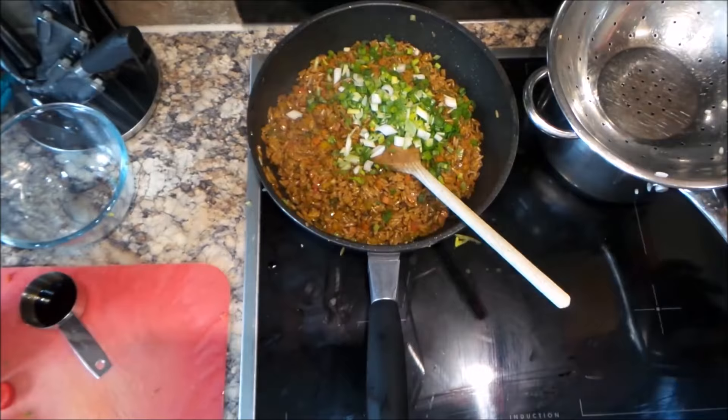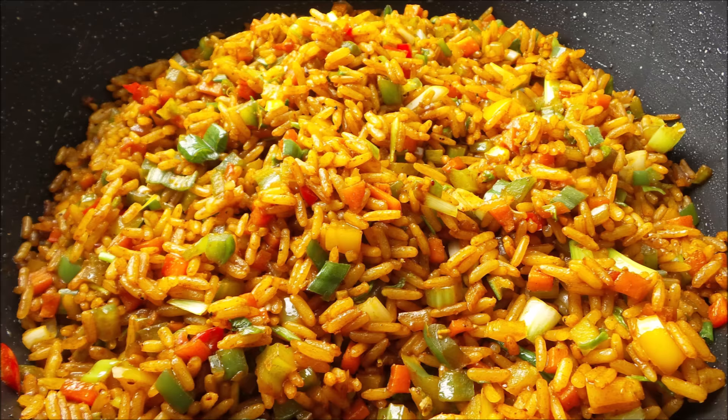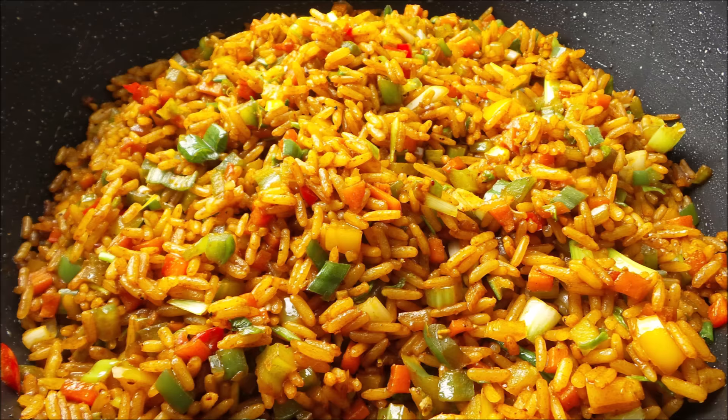I'm adding my chopped spring onion at the very end because I don't want it to wilt too much. I'm just going to mix that in. Here we have our rice nicely finished — you can still see the vibrant colors.